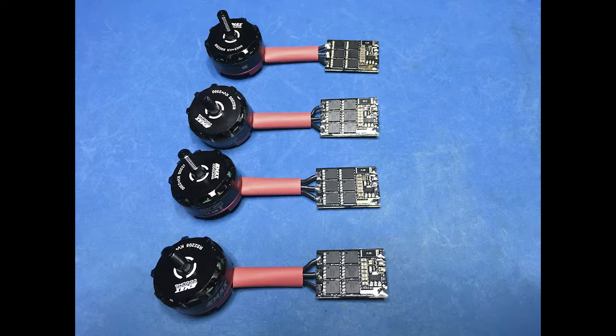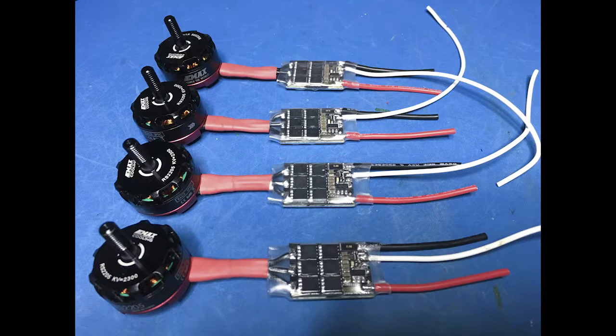The Emax red bottom motors fit quite nicely next to the ESCs. I used some red tape to keep the wires nice and neat between the motors and the ESCs. I used silicon coated wire here and also some clear heat shrink over the ESCs so I could see the blue LED through it.